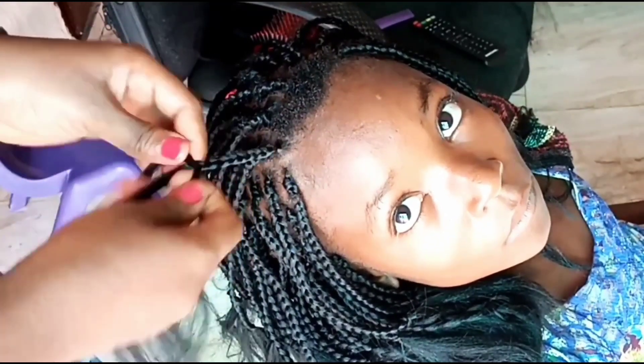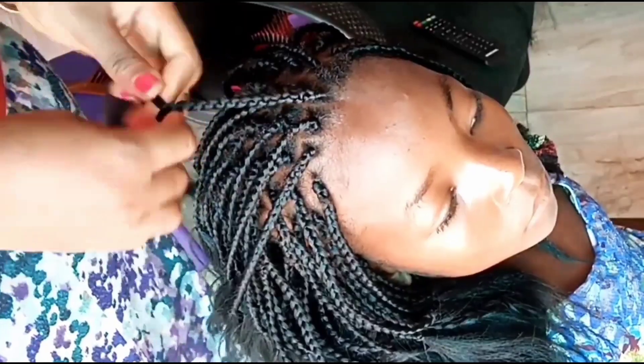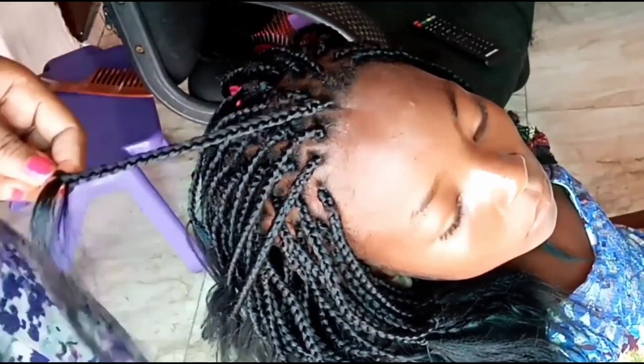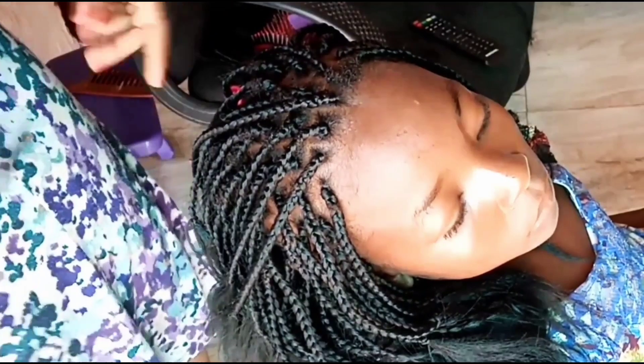Funny enough, I made this hair just before Christmas for her some years ago, and she was happy because she had a low-cut — she didn't believe she'd be able to braid her hair. See the way she was just staring. She kept staring at it all through until I finished, and she can just keep her hair so still. It's been a while since I had clients — kids — that can just sit down and let you make their hair peacefully.